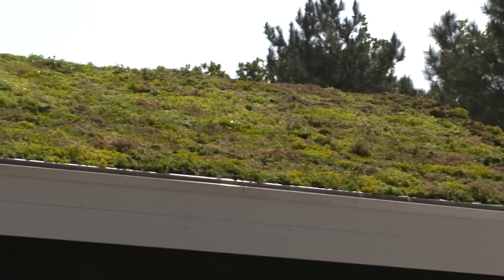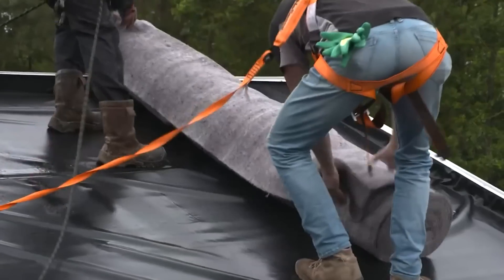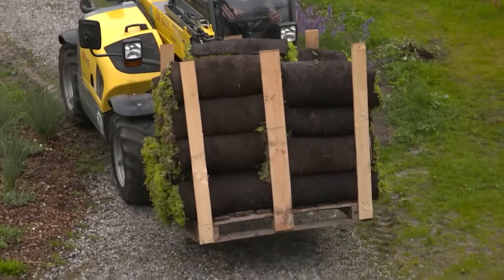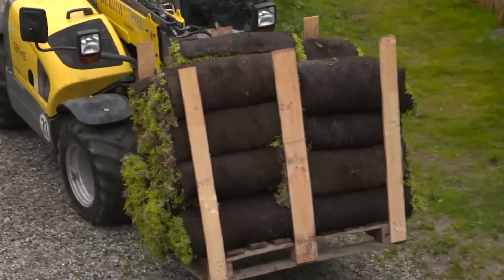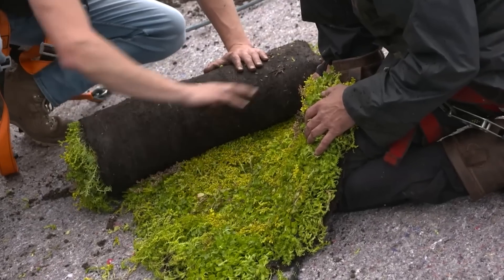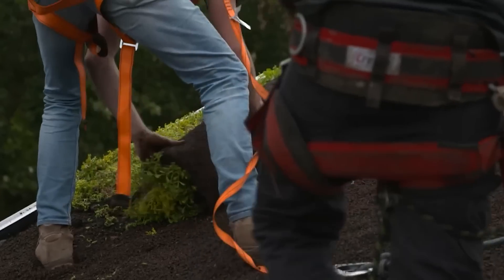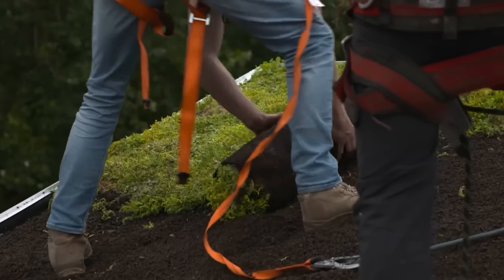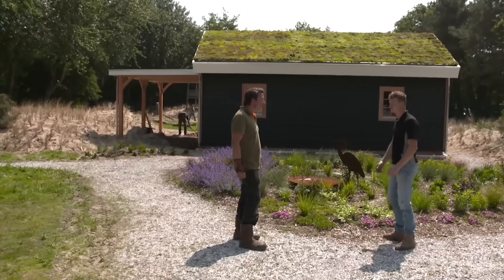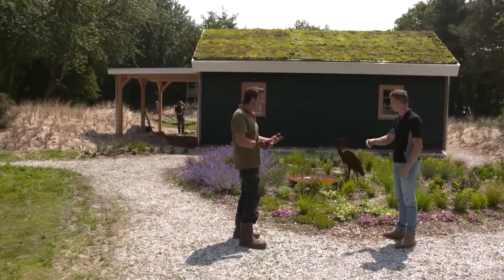This is why alternatives like these green roofs are needed. They can be installed at angles of up to 45 degrees and consist of several layers, including a drainage layer. One option is 110mm thick, and there are no restrictions on the type of roofing material. The plants handle winter well and provide not only fresh air, but also additional sound insulation. Moreover, the green roof will protect the main roof.